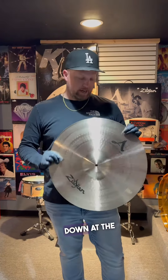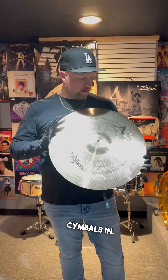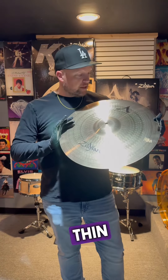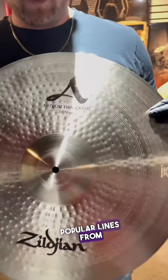What's up guys, Jake back down at the Drummer Superstore showroom. We just got some new Zildjian cymbals in. Love this medium thin 20 inch crash, A Custom. It's a great line, one of the most popular lines from Zildjian.